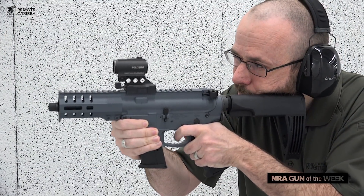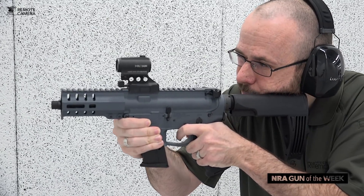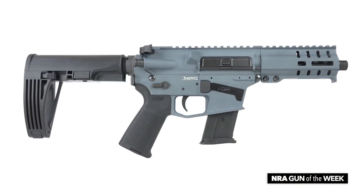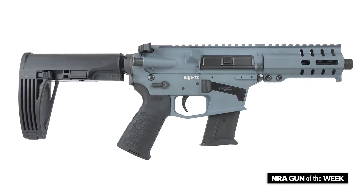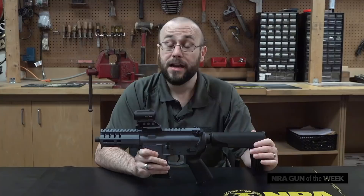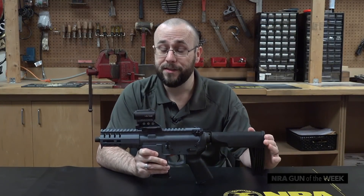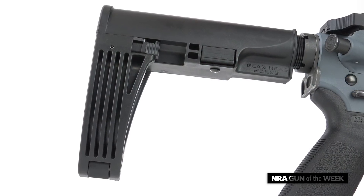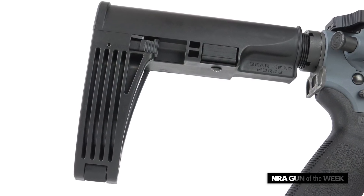This week's Gun of the Week is an example of one of the company's newest model offerings chambered in one of its newest cartridge offerings: the 5.7x28mm chambered MK-57 Banshee. Now while there actually is an SBR in this line, this particular example is a pistol with a Tailhook Mod 2 pistol brace in place instead of a traditional buttstock.